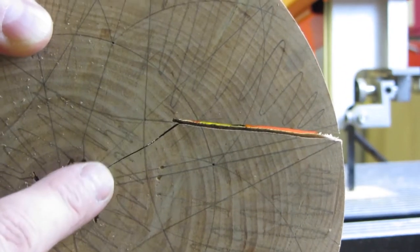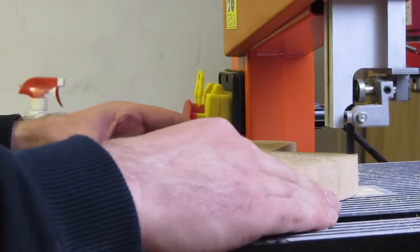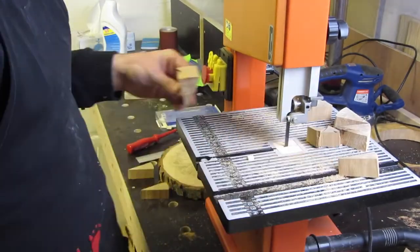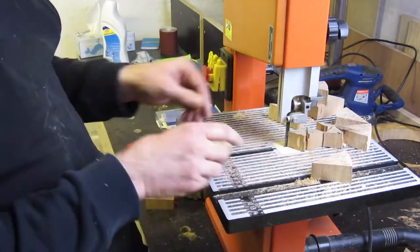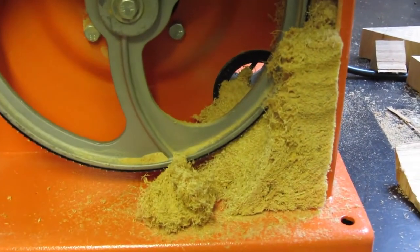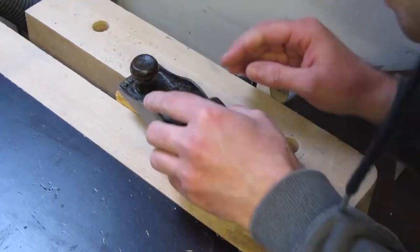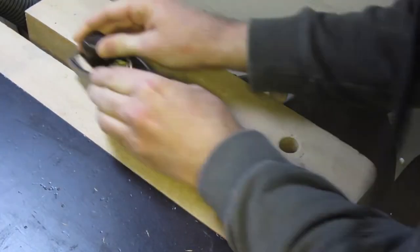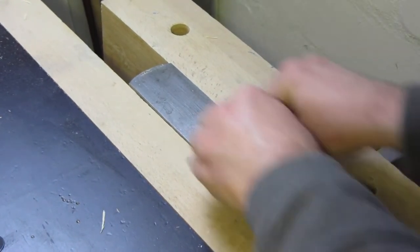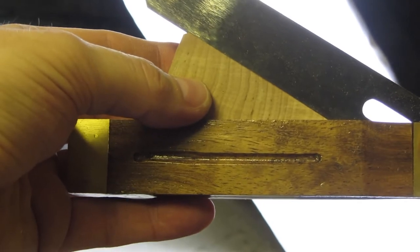Unfortunately one piece cracked. The resin and other stuff clogs up my bandsaw very quickly. I trim the pieces with my block plane and sand them on the belt sander. To get the right angle I always check with my angle gauge.